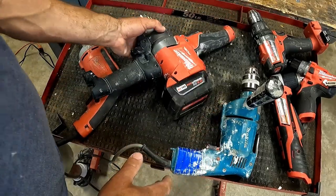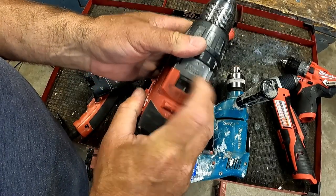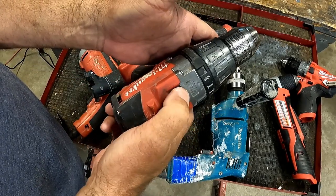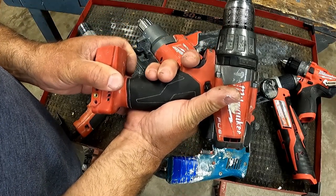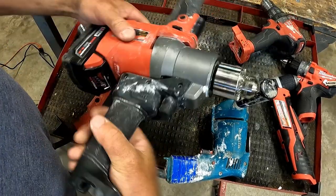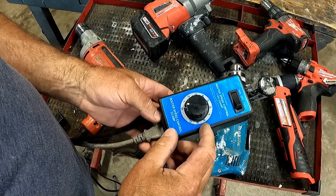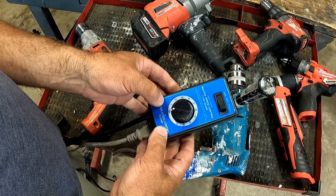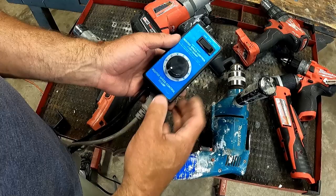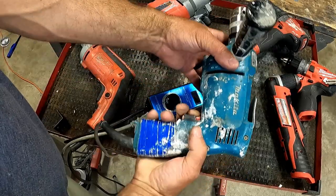A lot of cordless drills have variable speed motors, but it's based on how hard you pull the trigger — the clutch settings are just high or low RPM, and any variable speed is done by how far you pull the trigger. But on this one you get to set it through a dial knob, which is very nice. This is a router speed control I took off my router table temporarily to illustrate how you can use it. You plug your drill into the back of this rheostat and it allows you to adjust the RPM of the motor.